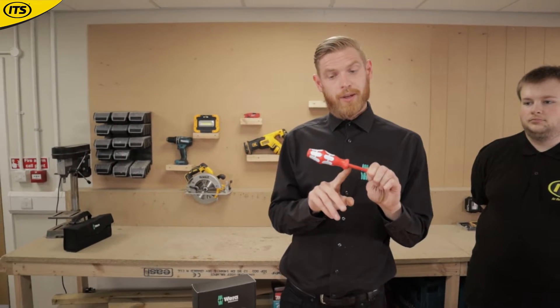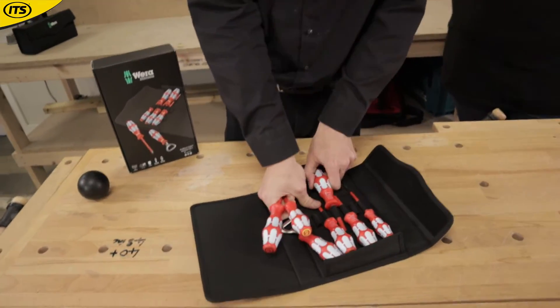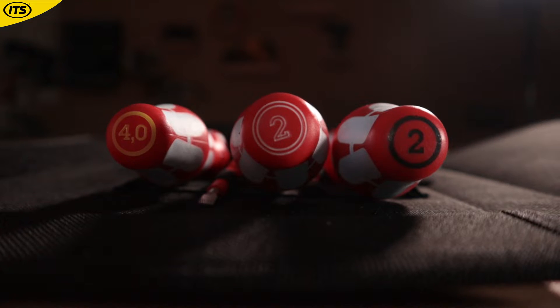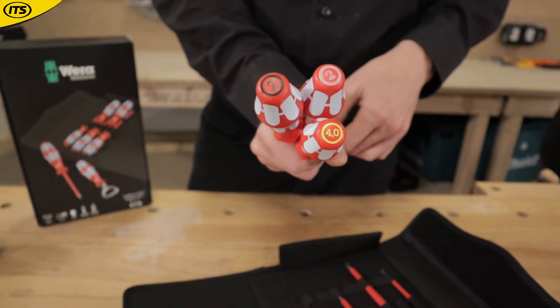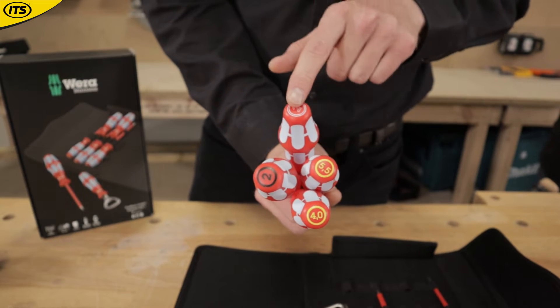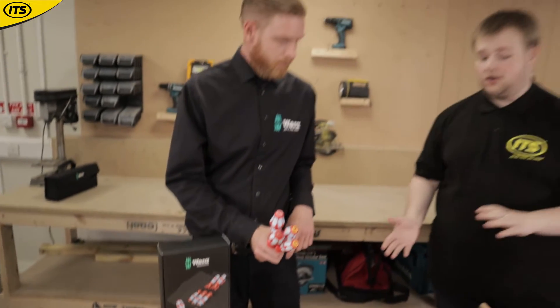The blade and handle are sealed over the top to stop any dust, water, or chemical ingress. On top of that, you've got the Takk Easy tool finder on the top of each driver — black for Pozidriv, red for Phillips, yellow for slotted — making it easy to identify which driver you need should you have a number in one pocket, without having to pull them all out.